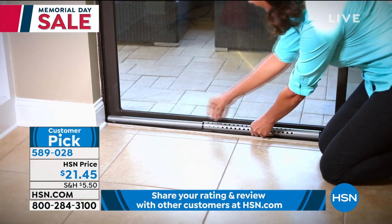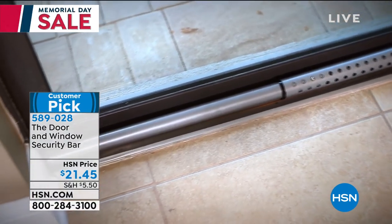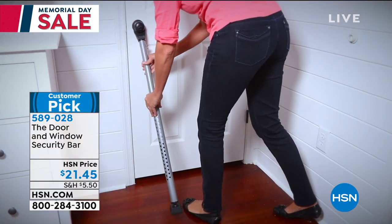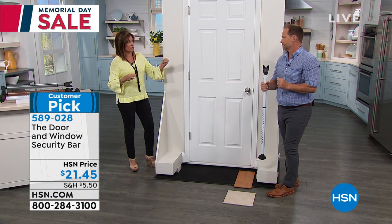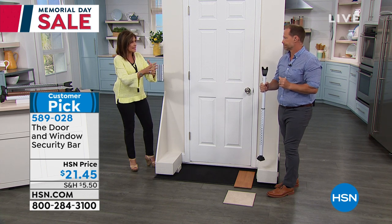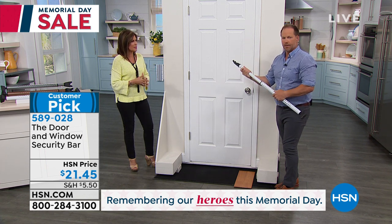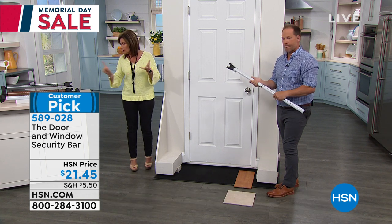This is great for hotel and motel rooms when you want that extra layer of security. With everything that happens out there, you need to be proactive in protecting yourself, your family, and your home. At $21.45, if you want two — one for the front door, one for the back door, one for the garage door — because that's how some people get in. A friend of mine had someone slide into her garage just before the door closed and access the kitchen. Fortunately she was okay, but it was a terrifying situation.